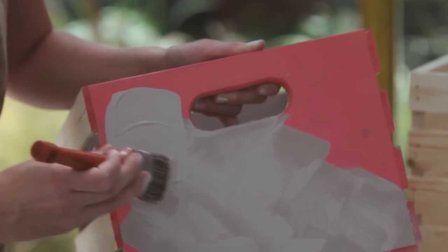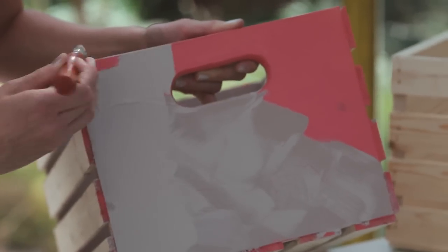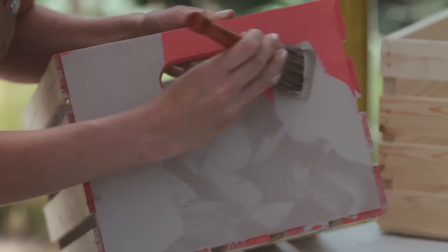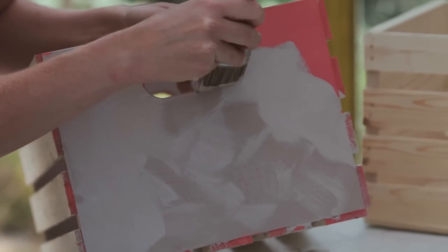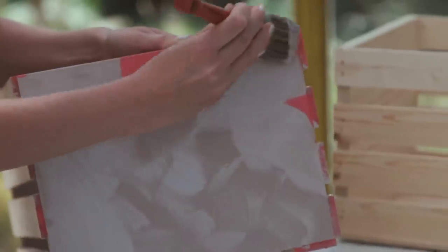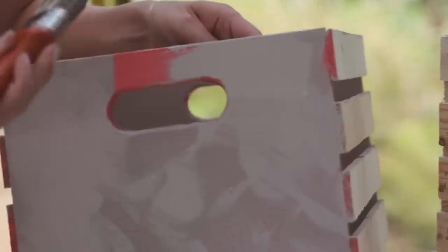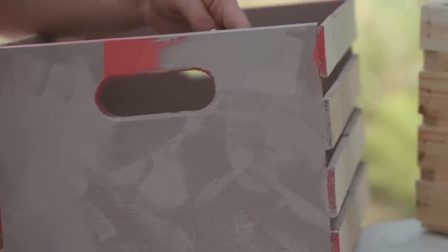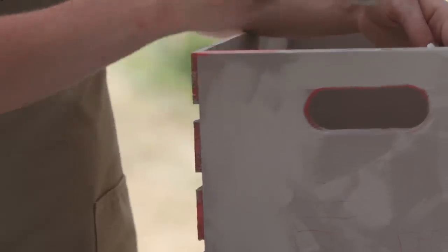I'd suggest playing around with some different color combinations using scrap pieces of wood to see what colors work well together. As with the Crackle Medium application, you don't want to overbrush when applying this coat of paint. If you want large, prominent cracks in your finish, apply this coat a little more thickly than you normally would — give it a generous coat but not so much that it's dripping. If you prefer thin, more subtle cracks, keep this paint coat nice and thin.